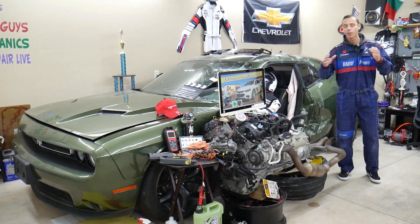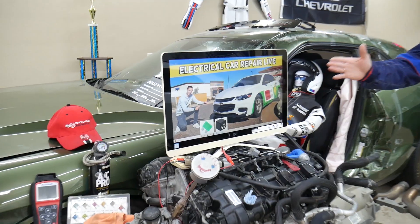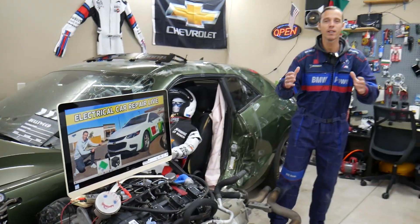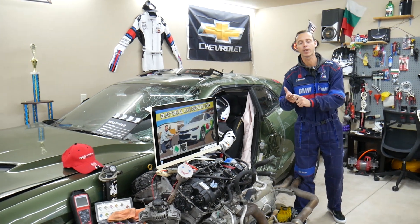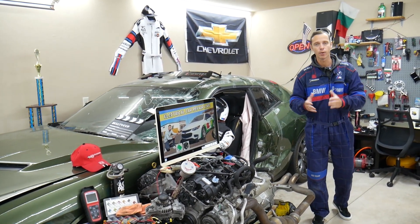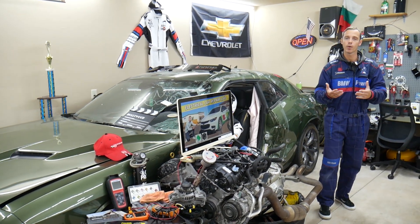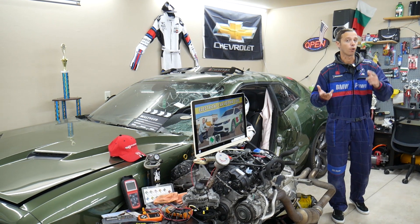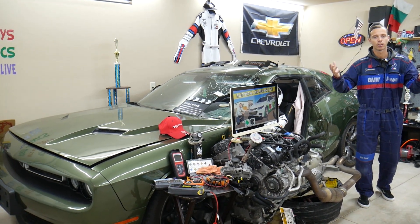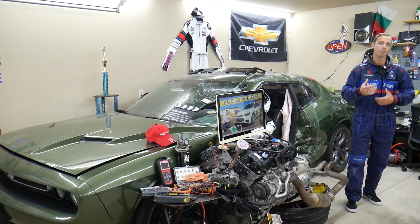A little bit about us: if you have a Chevy Malibu from 2006 all the way to 2023, we'll be making a video about every fuse and every relay in that car. We do that to save you time and money. If you're in the middle of nowhere and your car doesn't start, you can come to the channel, search in less than one or two minutes, fix the problem, and get back on the road.